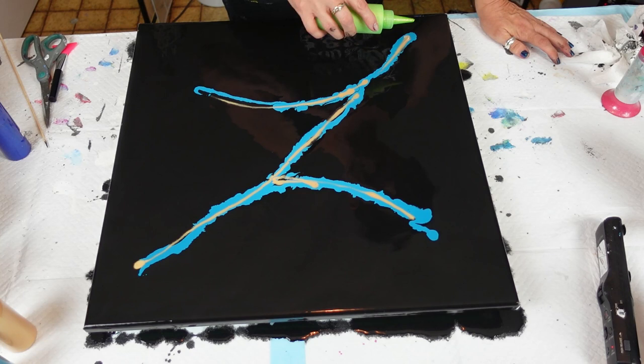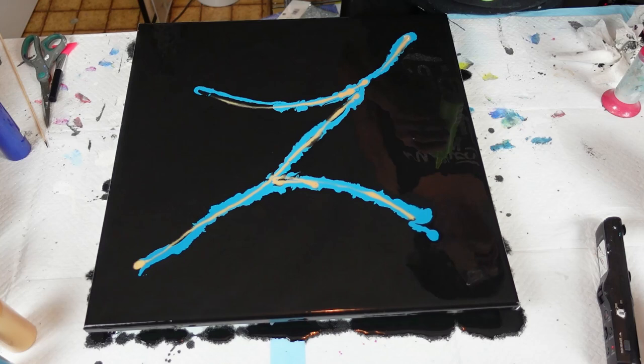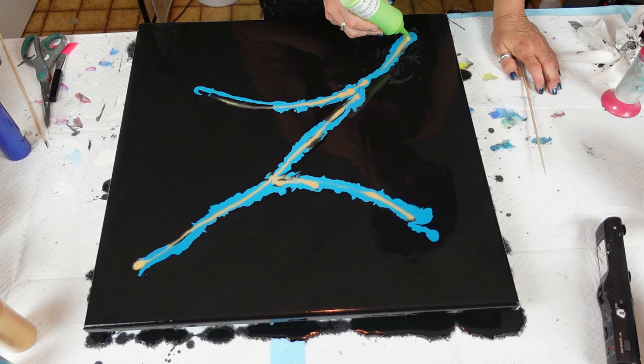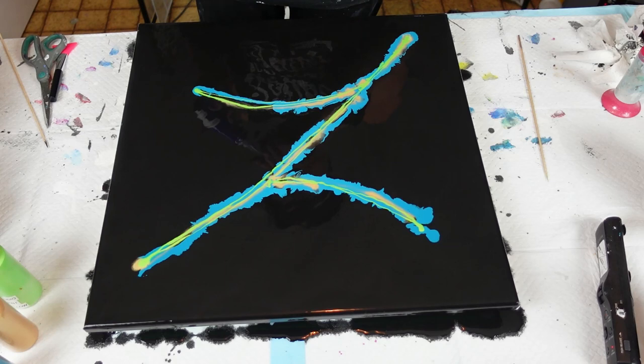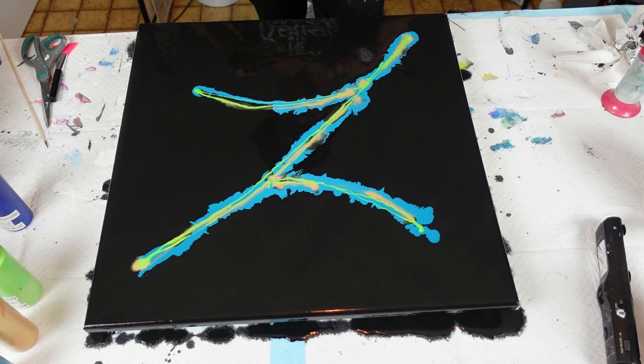Then we'll do the Pebleo Iridescent Green Yellow. My hole is clogged up — just give me one second. Hopefully that'll work. I just love this color. Then we'll do the Liquitex — actually, I'm going to alternate colors. I lost the lids to these little guys. This one is the Liquitex Basics Phthalocyanine Green with Iridescent Medium.